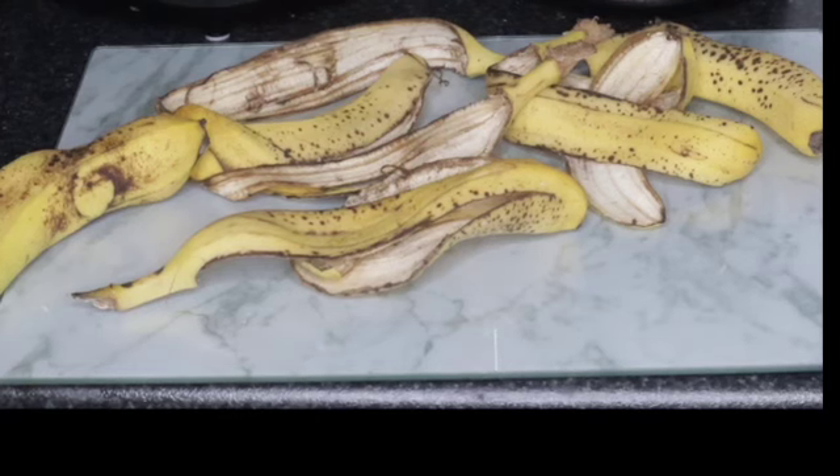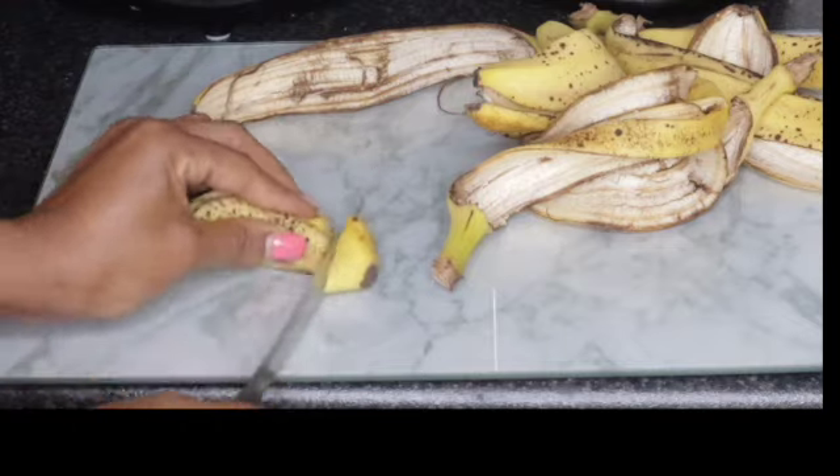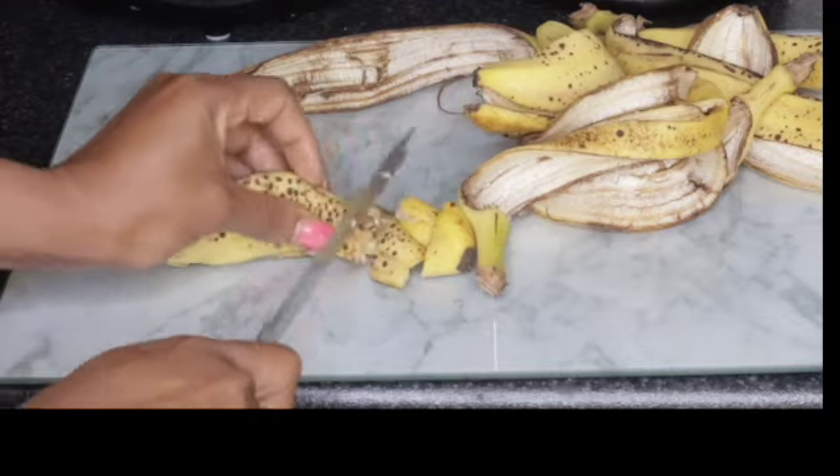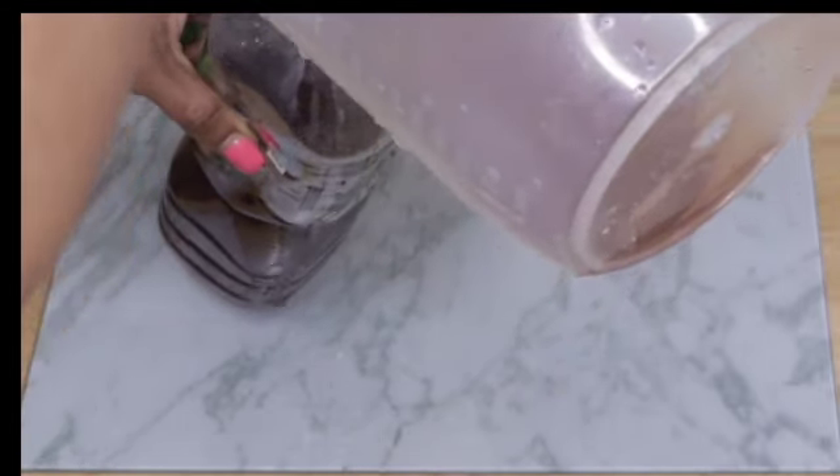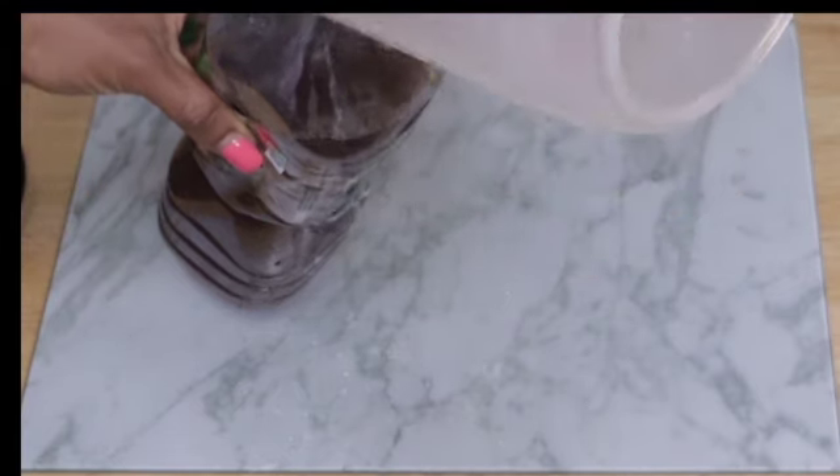Hello guys, after watching this video, you will never throw your banana peels away. Banana peel water is a nutritional liquid which can be used to fertilize plants, because the minerals it contains are essential for plants to grow and develop nutrients.